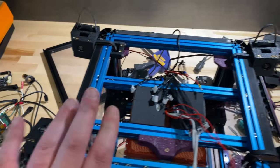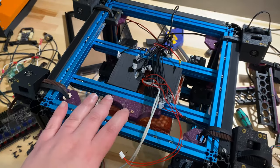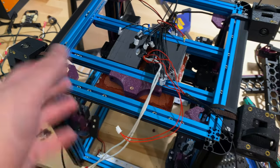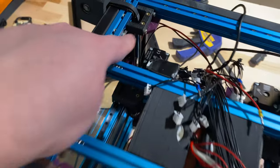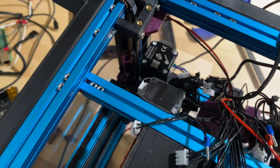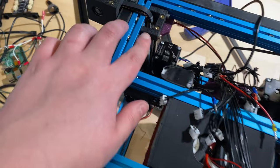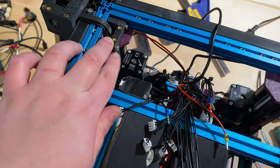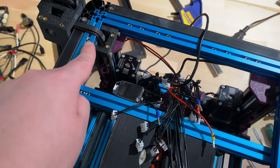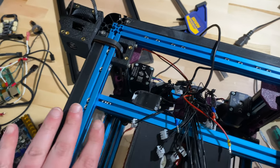I removed all the electronics, Z drives, skirts, and the deck panel. Before fitting the new panels, I want to show how the double panels will work for the top and bottom. The printer is upside down here — you can see these corner mounts. They're 9mm thick and the extrusions are 15mm thick, so there's 3mm of clearance on each side. You just put the panel on both sides and screw it in.